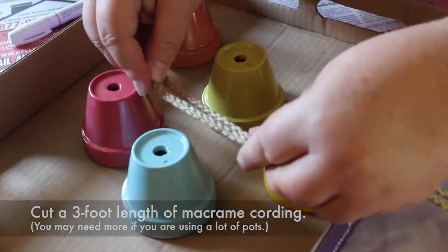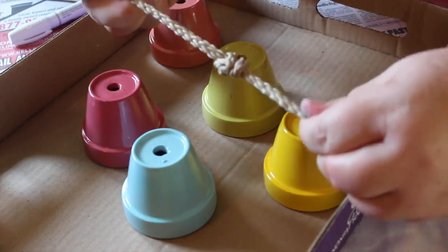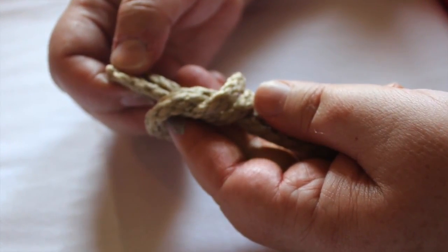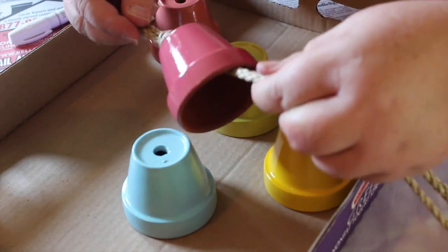Decide how long you want your hanging portion to be, and then you're just going to tie an overhand knot like that. Macrame makes my brain hurt, but anyone can do that knot. Then we're just going to put the macrame cord through the terracotta pot.